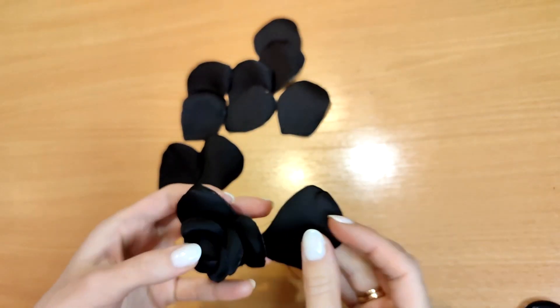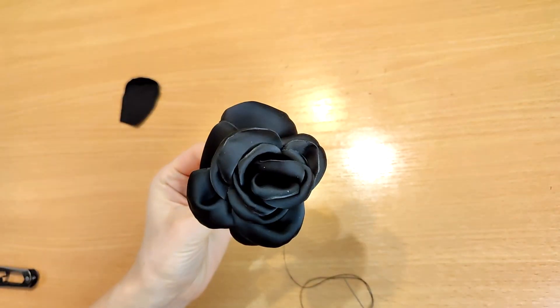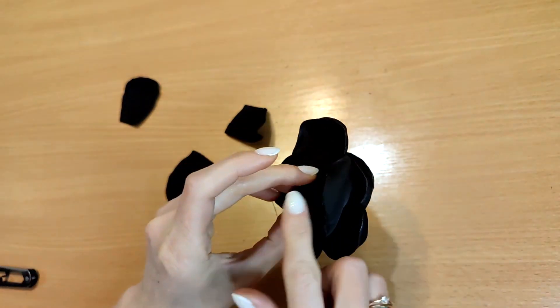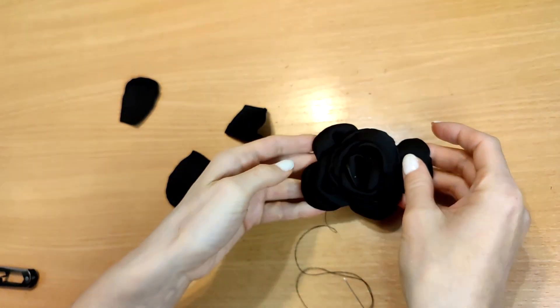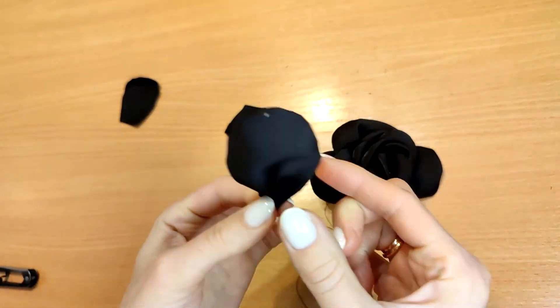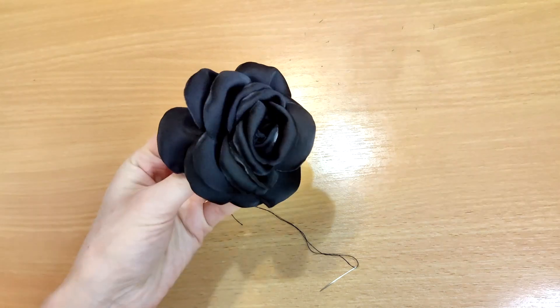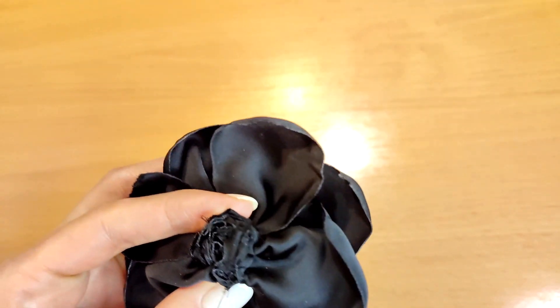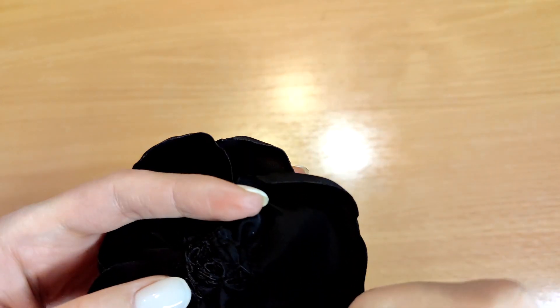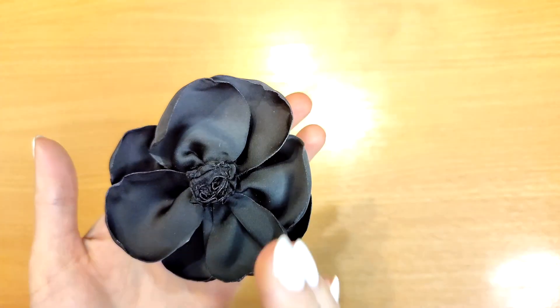Use larger petals to go around the core of small petals, securing each of them. A small stack of petals has been formed on the back of the flower. Secure it in a circle again with hand-stitches.